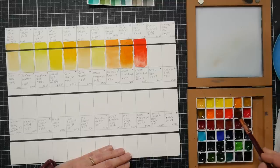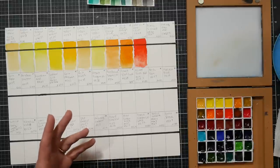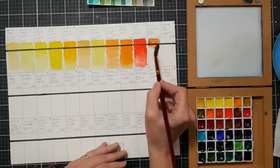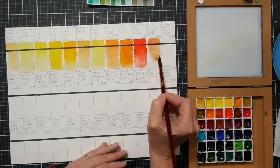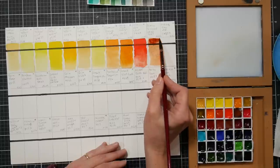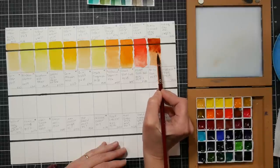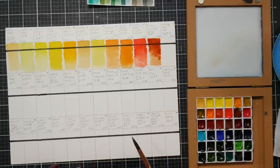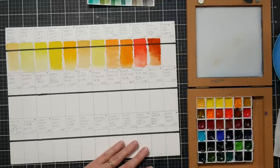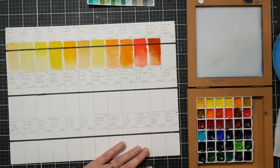This burnt sienna is a mix of pr101 and pbk9. I prefer a burnt sienna made with pbr7 - I find pr101 to be a little weak and too orangey-red, which may be why they added the black. This is a mix I see in Mijello Mission Gold, Van Gogh, and Shinhan. Windsor & Newton also uses pr101 for their burnt sienna and it's very weak in my opinion even in the artist quality range. It's not an ugly color, just very red.